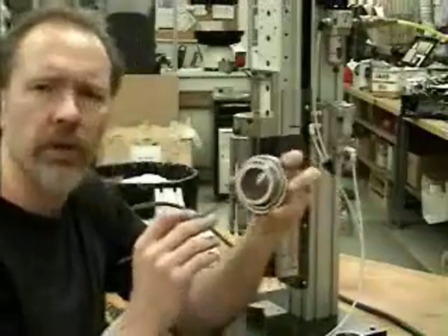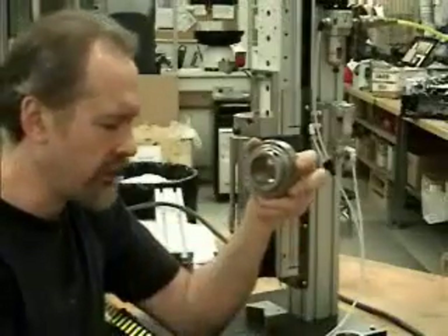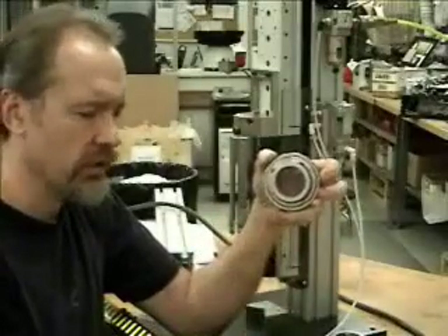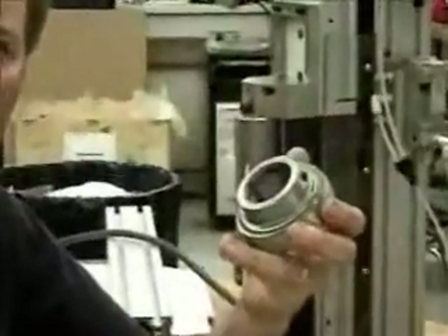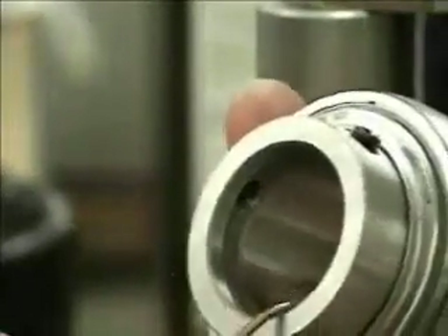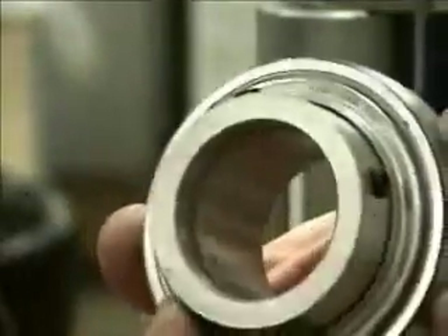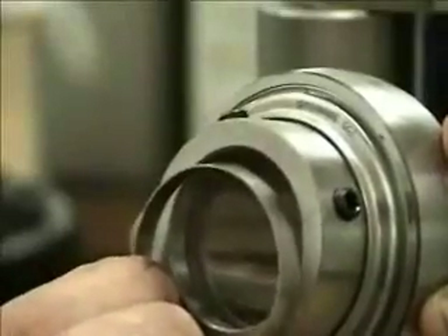This is a Timken product — a bearing with a groove around the inside. We've made up a machine to install a band onto the inside of this groove. The groove is for these two set screws, and the band that we put inside is designed to keep from marring up the shaft that it's clamped onto.